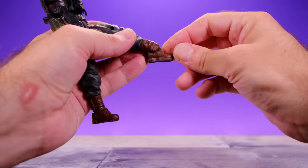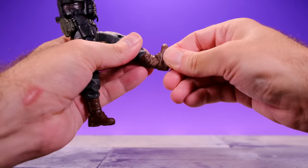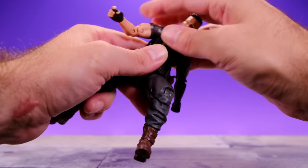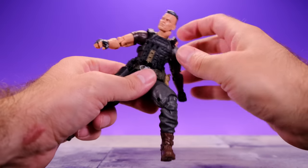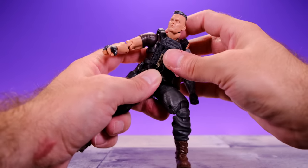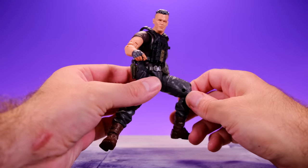For the legs, he can kick forward a good amount and bring it back, come out to the side pretty well. We have upper thigh swivel, double-jointed knee, a swivel at the boot, and rocking ankles that rock side to side and come forward a really good amount. Overall the articulation is pretty good — the only thing I dislike is the neck, and I would have preferred a diaphragm cut, but the torso setup is useful.